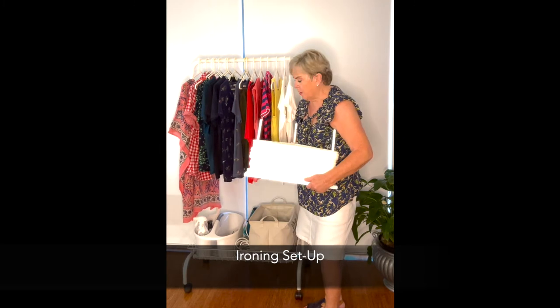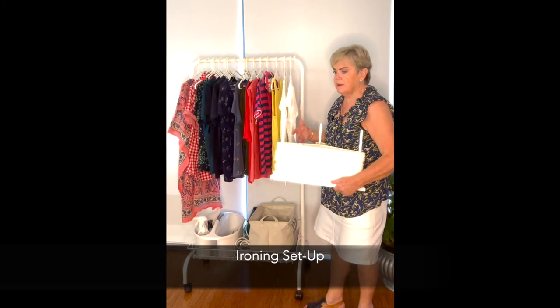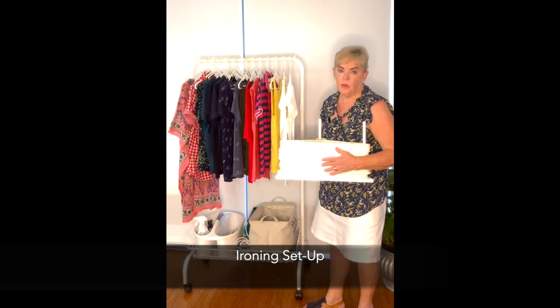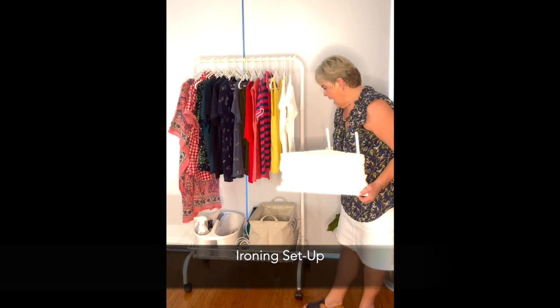So that I've got easy access, once again, to using hangers neatly stored. I keep one of these in our wardrobe, so that's really helpful. And now to our ironing.